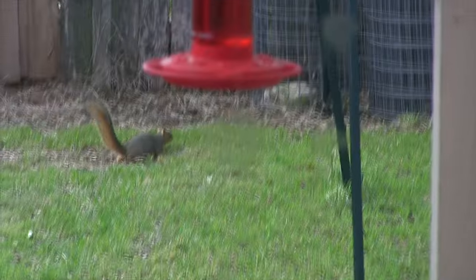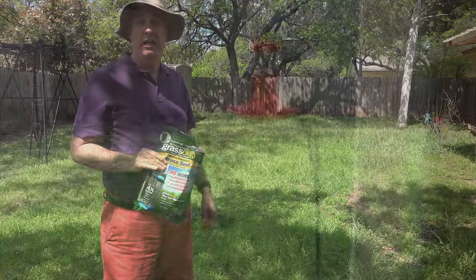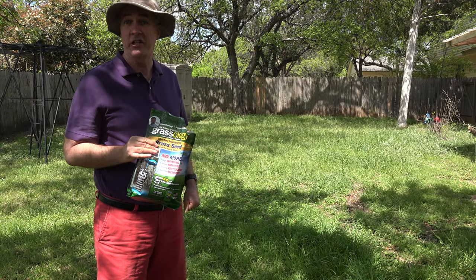Well, just like I thought, I put out the squirrel buffet. So, considering the weather, maybe the Grassology isn't doing so badly.